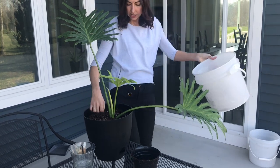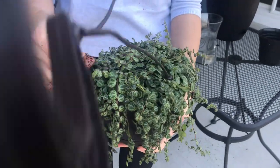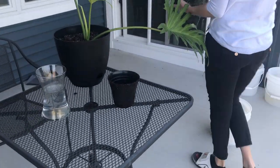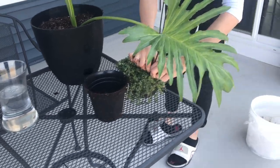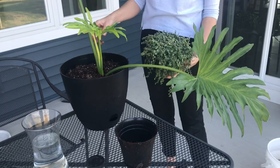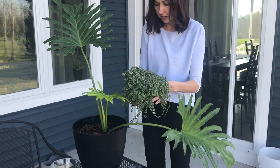Next thing I want to do is put this string of turtles over there. This one is kind of hard to find — I have never seen it in stores and it's so expensive online. When I found this one at Lowe's, I came back 24 hours later and they were all sold out. I did notice that this one is pretty fragile, kind of like string of pearls, so it loses a lot of leaves. I imagine this draping from the pot — the colors go well and the differences in shapes will complement each other very nicely.